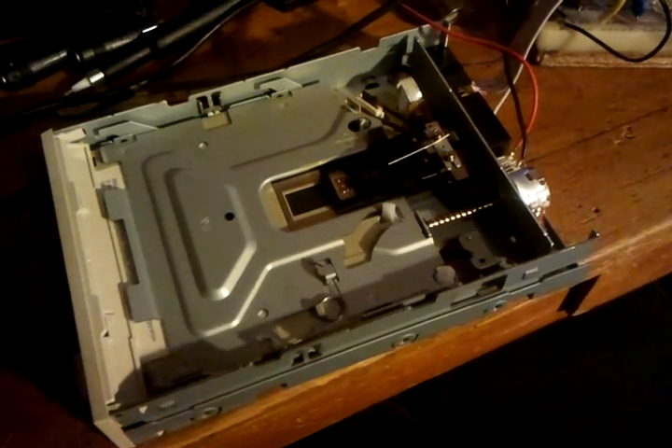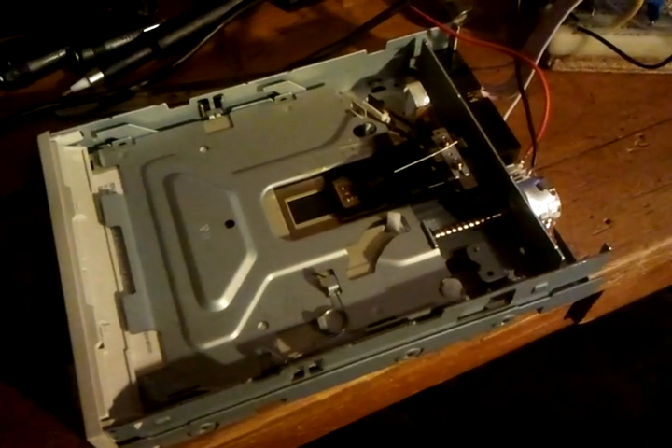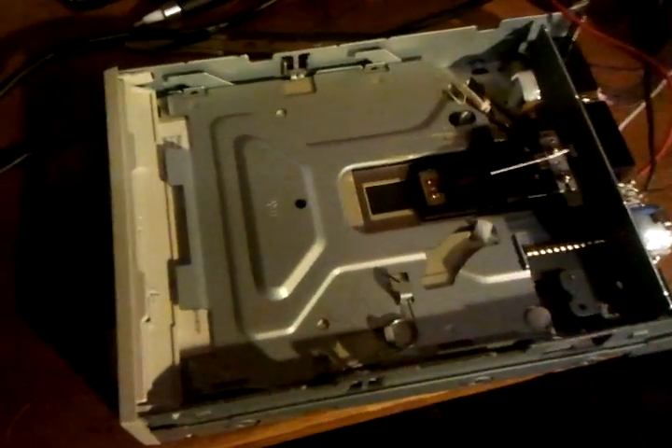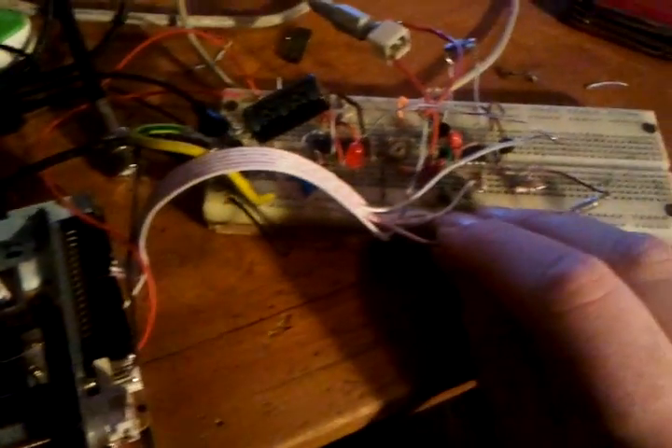I'm just stuffing around with things again — this is a floppy drive sampler sort of thing. At the moment you're hearing C through the speakers hopefully, but if I adjust this over here on the circuit to change the direction of the step...